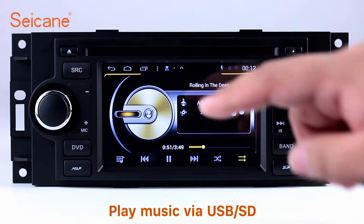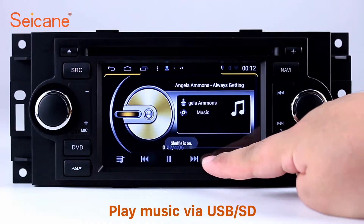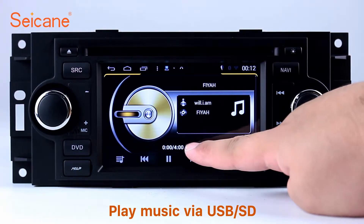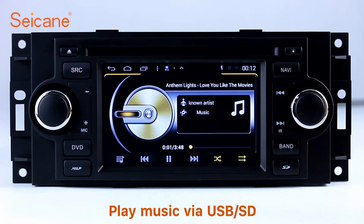USB SD. Insert an SD card to the unit. Then you can play media files from it. You can listen to songs freely. The digital signal processing system and built-in equalizer make it possible for you to enjoy perfect audio sound. You can also set different play styles of the songs.